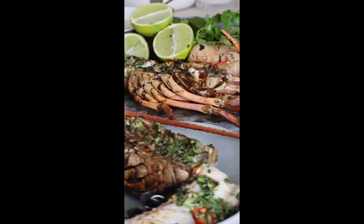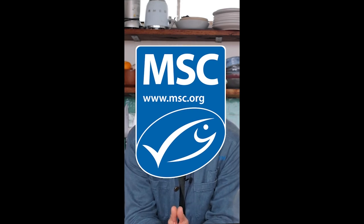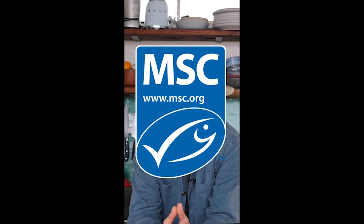There you have it guys — a gorgeous Western Australian lobster barbecued over coals, topped with a decadent and delicious coriander, lime and ginger butter. This Christmas and this festive season when you are shopping and barbecuing gorgeous seafood, please look for that blue tick. Make sure it's certified MSC and that you're doing the right thing for our environment and supporting our fishermen and fisherwomen who are doing the right thing. Have a fantastic Christmas, peace out, cook lots, stay safe and I'll see you next video.